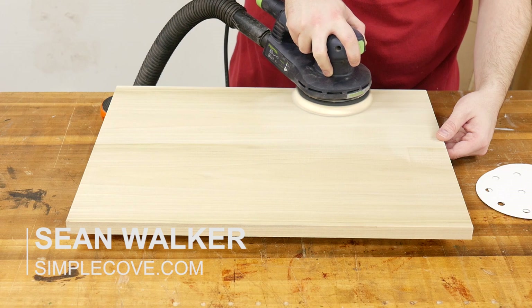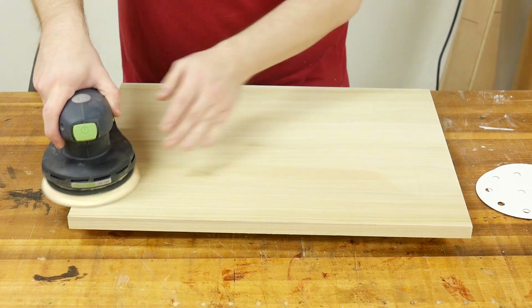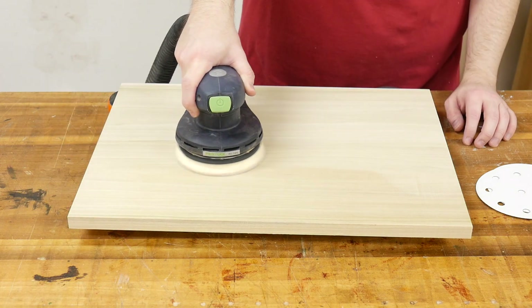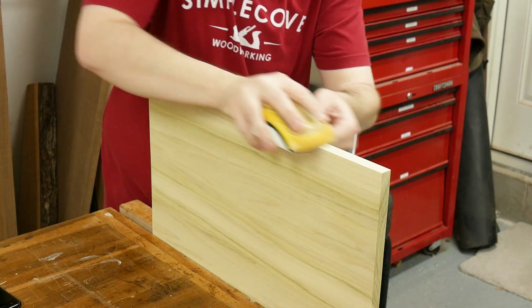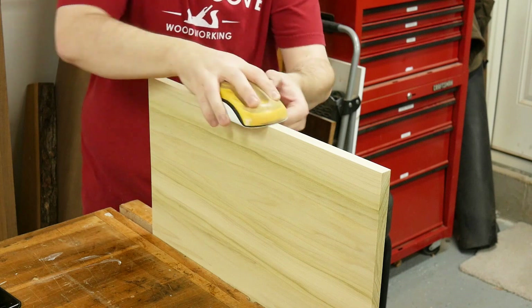The first step is surface prep. If you skip this part or do a poor job of sanding the surface, the stain will only magnify the mill marks and it's going to be ugly. To begin, I started sanding with 80 grit, 120 grit, and then stopped at 150 grit. The finer grit you sand to, the more the surface is sealed and the less stain will absorb, leaving you with a lighter color.